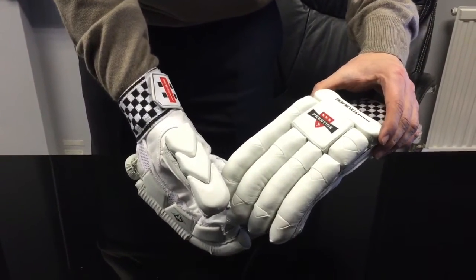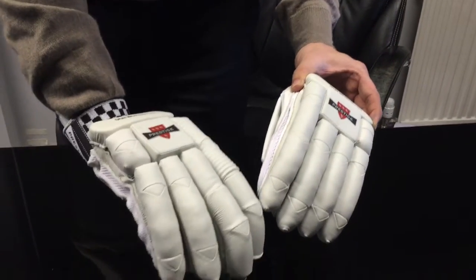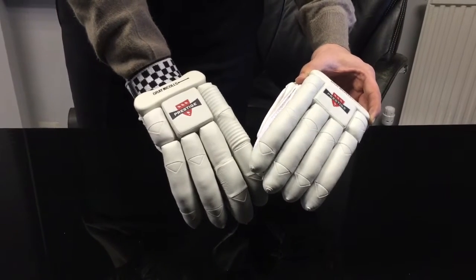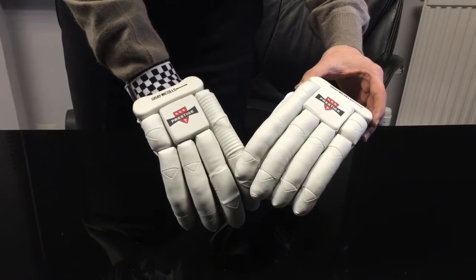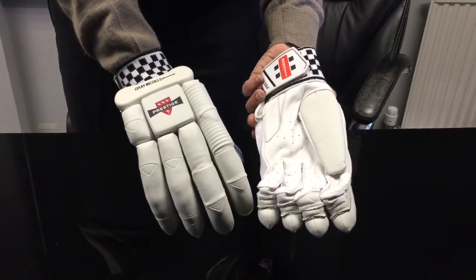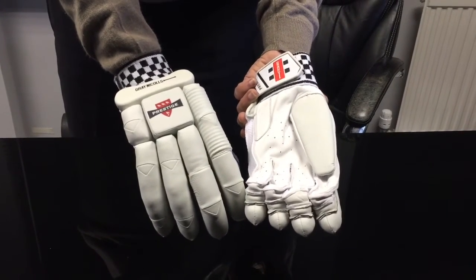Just to show you them again here, just a bit more of the detailing, which is nice actually. It's very, very simple, good looking and obviously it matches with the Prestige cricket bat as well. If you need any more information, you can log on to VKS.com, give us a call, drop us an email.